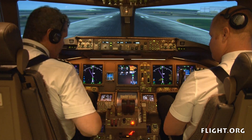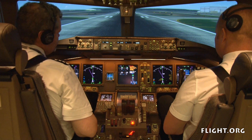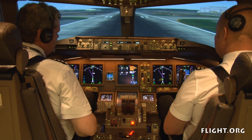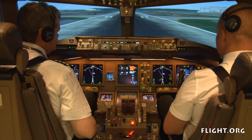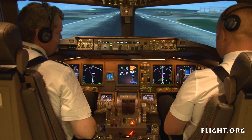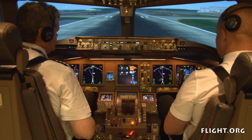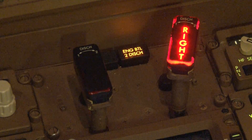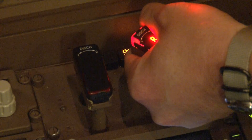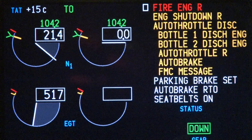Okay, I have the radio. Fire chief, this is VOS 12 at the end of runway 25R. Be advised we have a fire engine right. We are fighting the fire. Stand by. Roger, VOS 12. That's 20 seconds. 30 seconds. The fire warning remains. Rotating to the second bottle and holding for one second. The second bottle is discharged.